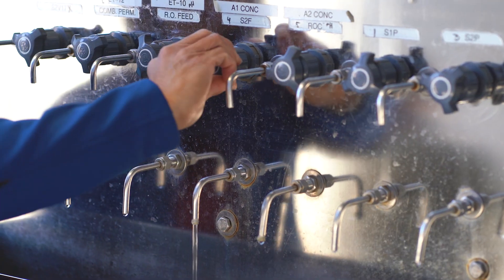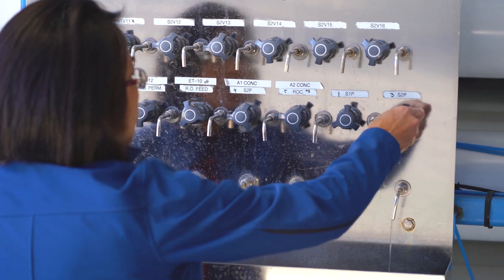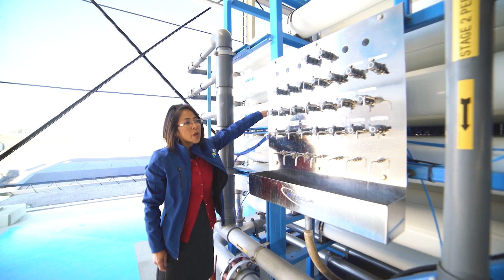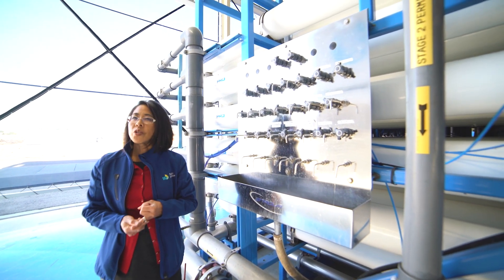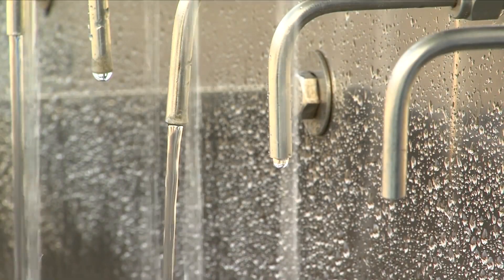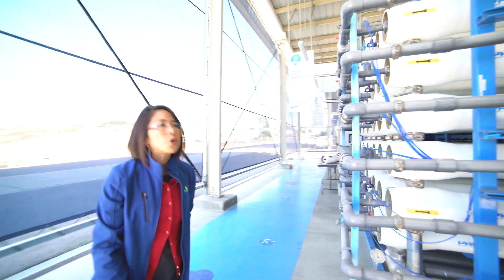Operators pull samples from ports throughout the day — each one plumbed to an individual canister of membranes. We test the water for temperature, electric conductivity, and other parameters to make sure the membranes are working properly.